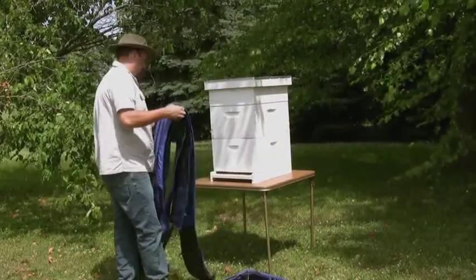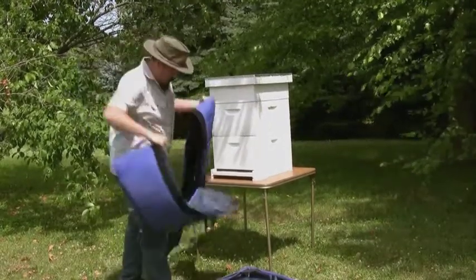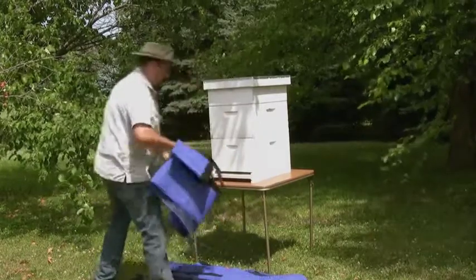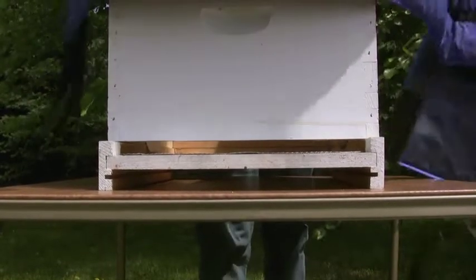The product shown here is one complete hive jacket system and comes with a top cover, one honey super, and two deep body sections. Sections are added to the hive starting from the bottom moving up.